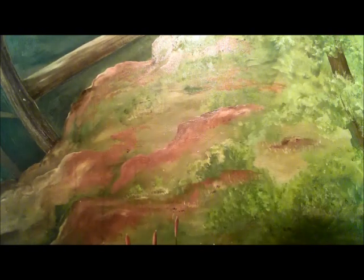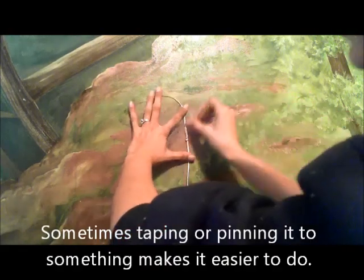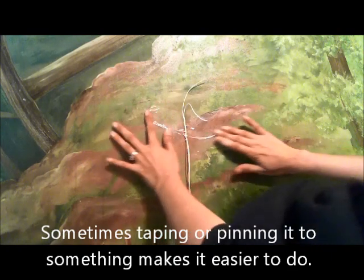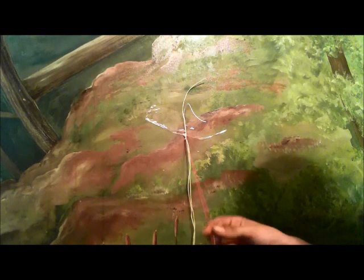I'm going to take this to the wall so you can get a better view of it. The shortest piece always goes in the center.